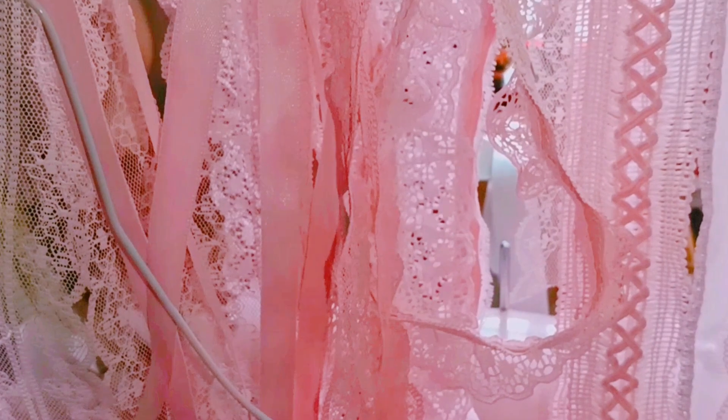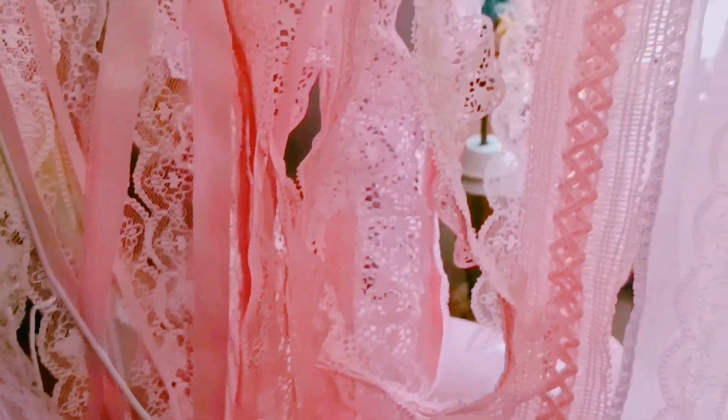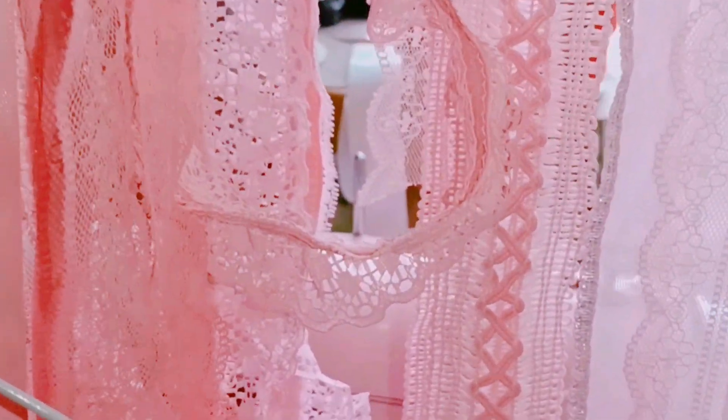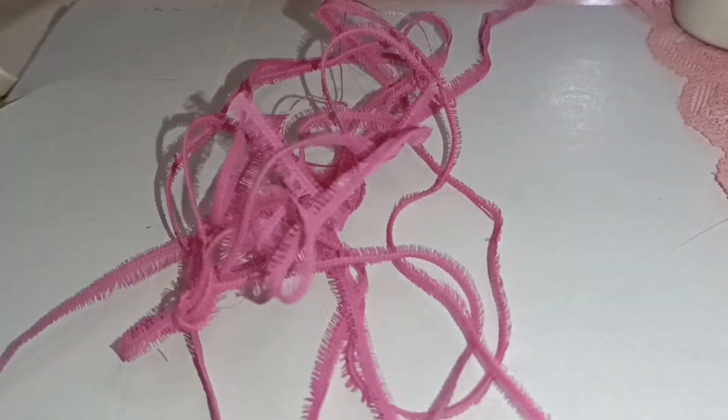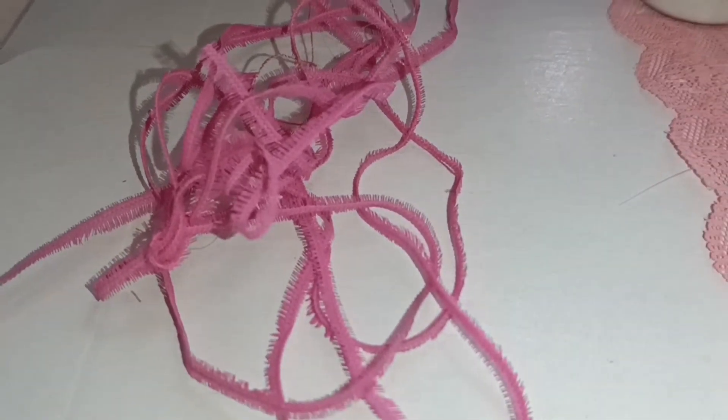Very happy with the results — beautiful pink color. I didn't do more because I used up all the dye, all the handmade dye, so this is permanent. And now, like always, back to sewing. By the way, there is my sewing machine.